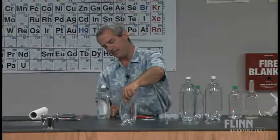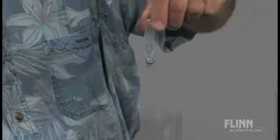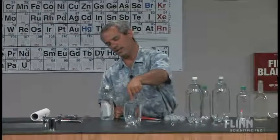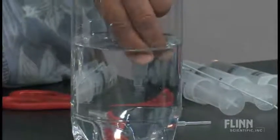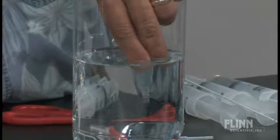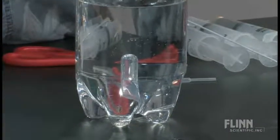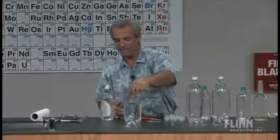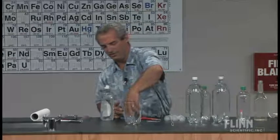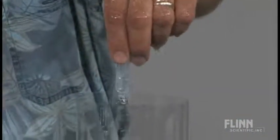But what if I squeezed out some of the air and drew up some water in its place? So now I've got about maybe 40% filled with water — will this still float? It does, but not nearly as much as before, because we don't have nearly as much air in there. If I squeeze out some more and draw up the water, so now it's about 50% full of water — now I've got something that sinks. So apparently whether it floats or sinks depends on either how much air is in there or how much water.